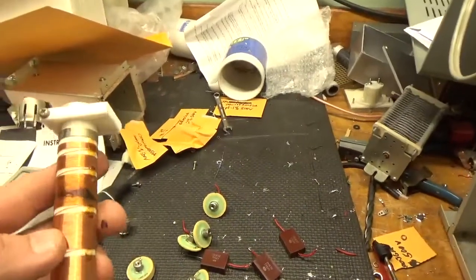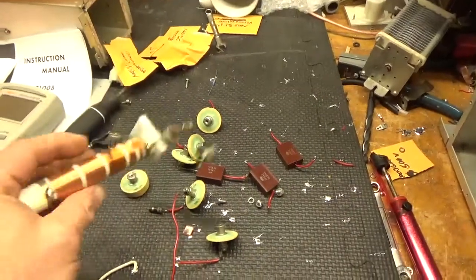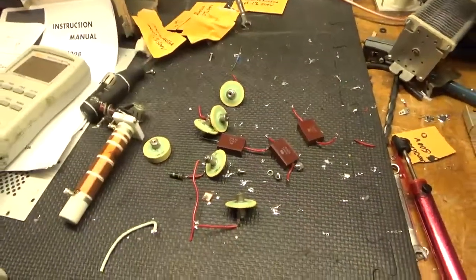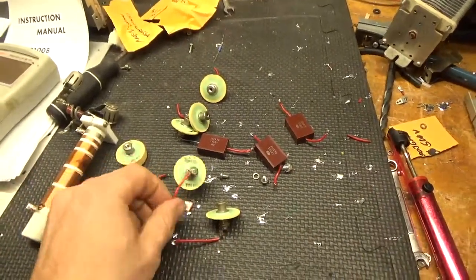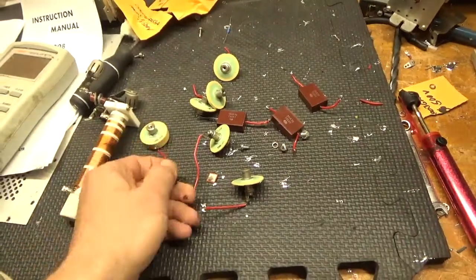Plate choke series resonance on the VHF. Changed all the input caps — some of them were way out of tolerance. High SWR on multiple bands, couldn't tune it out.